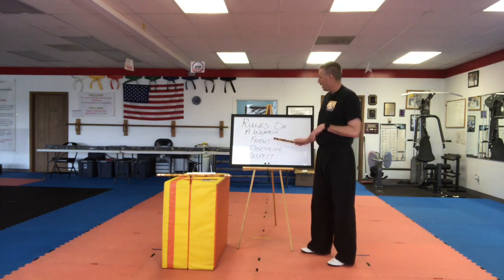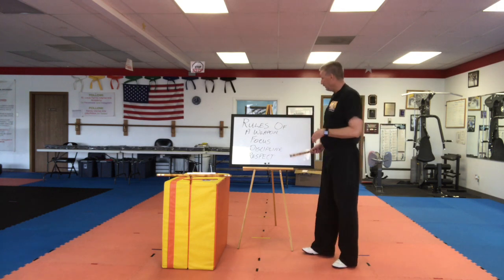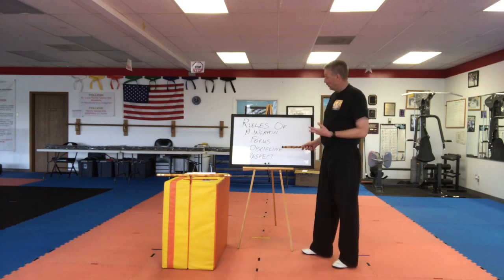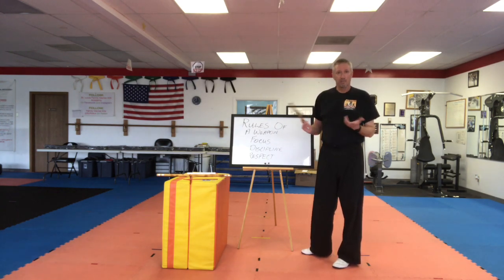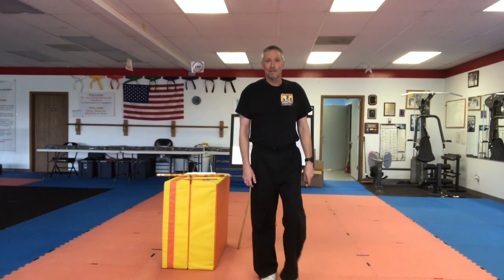Quick review — remember the rules of the weapon: focus, you have to pay attention, the weapon extends your body and makes you bigger. Discipline: listen and follow directions, do the right thing and you won't experience the consequences. Respect: respect the power of the weapon — it does have the power to save a life, but it also has the power to do harm, so be very careful. Thank you, have a great day!